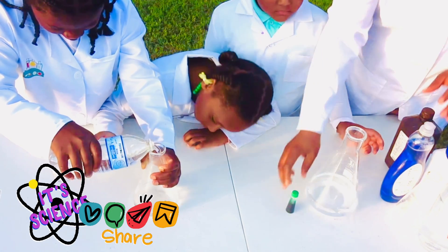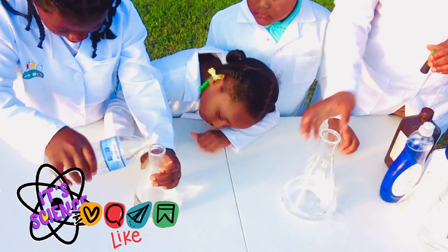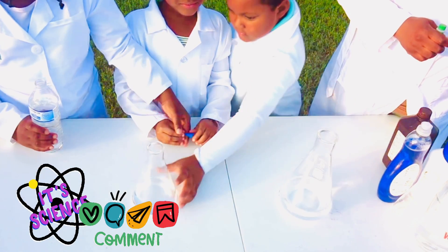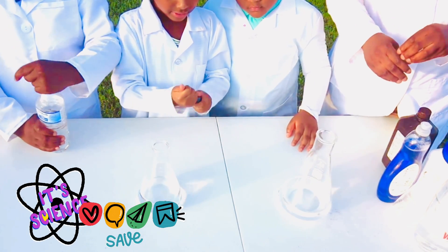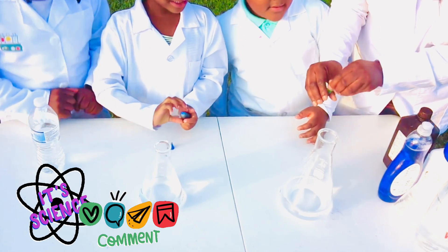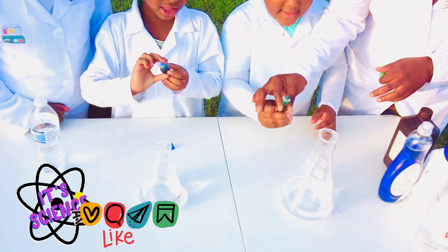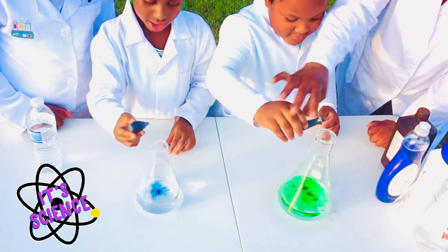Next we're going to add some food coloring. Ash, you add the food coloring. Just a little bit, don't put too much. Yeah, you can put some more.